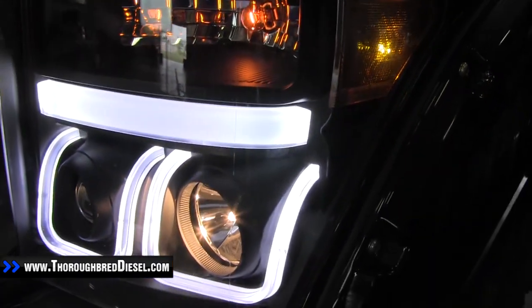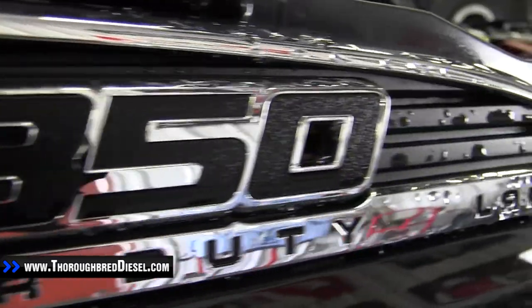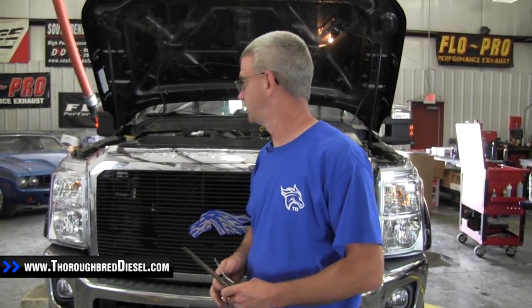Today we're installing our Anzo projector headlights on our 2012 Ford F350 Super Duty. This is Anzo part number 111292. To get started with the installation, the first thing you have to do on the Super Duties is remove the grill.